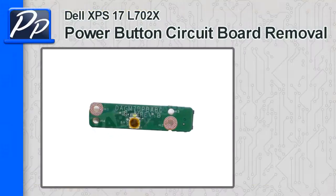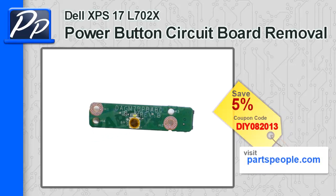Hey everybody, this is Rosco over at Partspeople.com. Today I'm going to show you how to remove the power button circuit board on an XPS17L702X. If you're looking for this power button, go to Partspeople.com and use this 5% discount coupon.